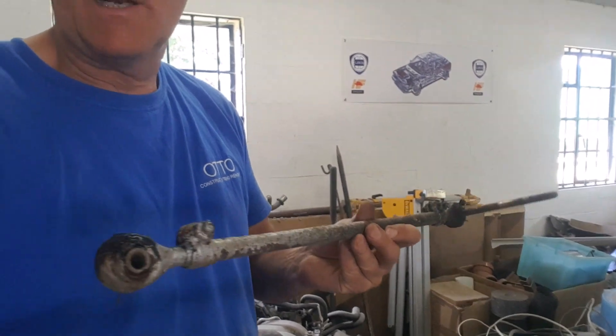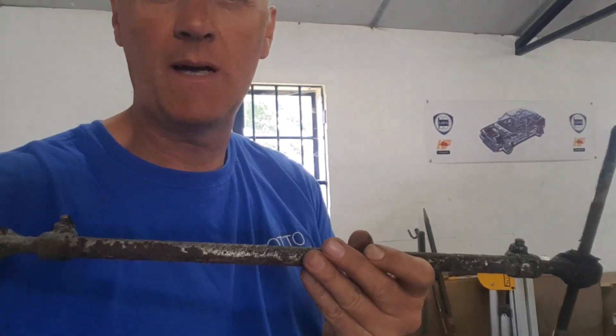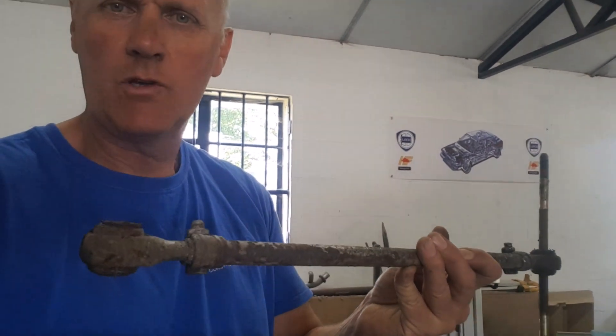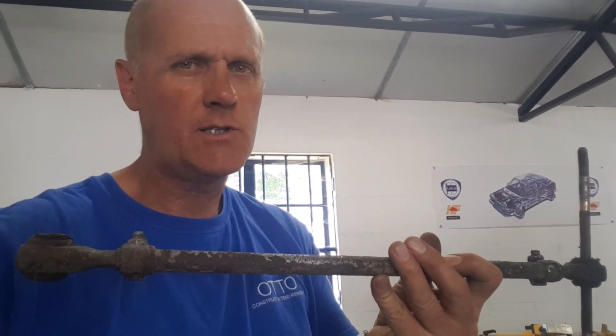The rear suspension arms on the Lancer are a little bit lightweight. One of them is actually a folded piece of steel, the other one is an adjustable tube, but again both quite lightweight. I've looked at those and I think we're going to remake those in a bit of tube with a rose joint on each end. The original one is basically a little bit like the track control arm that you get on the front, doing the same sort of job on the back, but obviously we haven't got any steering on the back. The long bolt goes right the way through the back diff carrier and holds that, so you get an arm on each side. Let's have a look and see how we go.